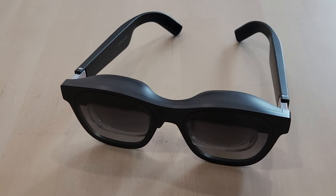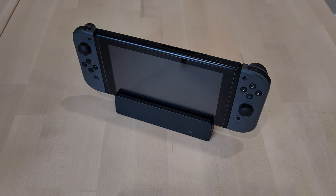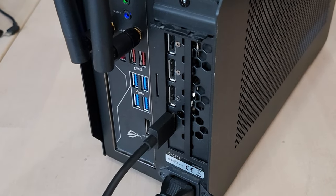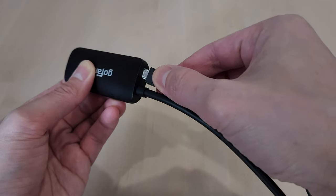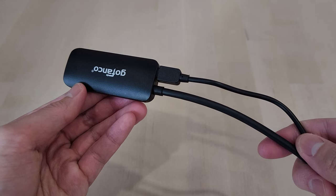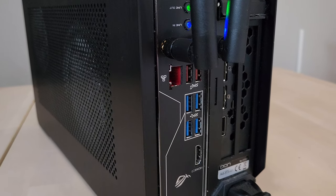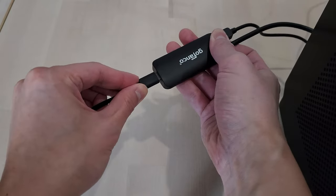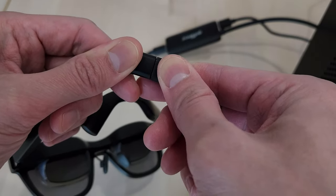With this adapter, you can use your Unreal Air glasses with pretty much any HDMI device. All you need to do is plug the adapter into the HDMI output port of your device. Next, you will need to provide power to the adapter by plugging in the included micro USB cable. This can be powered by something like a portable battery or a free USB port of your source device. Then, just plug in the glasses to the adapter and you should be good to go.